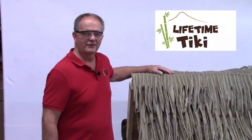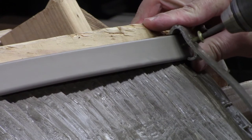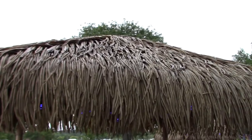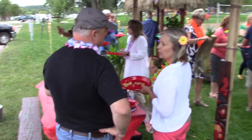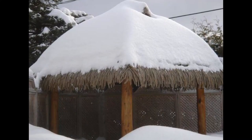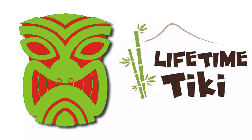Not a do-it-yourselfer? Contact Lifetime Tiki for an installation quote. There you have the basics of installing Palmex Thatch. Remember, your goal is not perfect uniformity — a few imperfections add to the realism. Just relax and know that your Palmex Thatch roof is guaranteed for 20 years and is impervious to ice, snow, and high winds. Now sit back, pour yourself a Tiki drink, and enjoy. Thanks for watching.